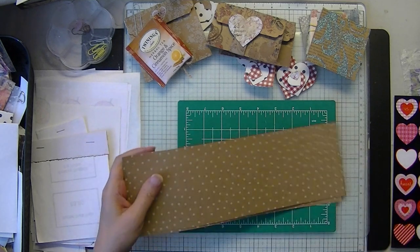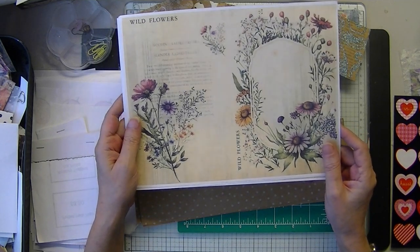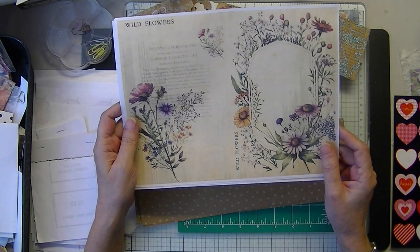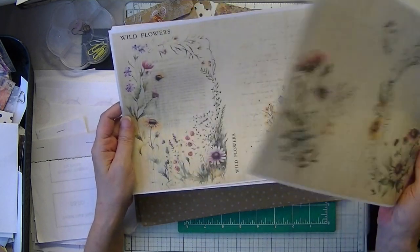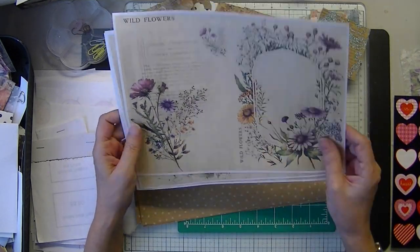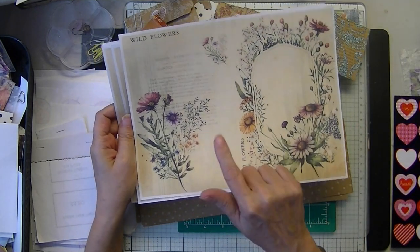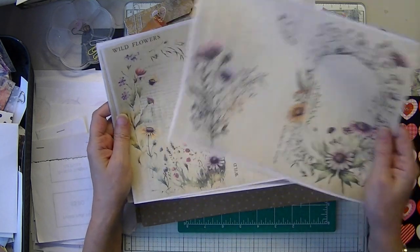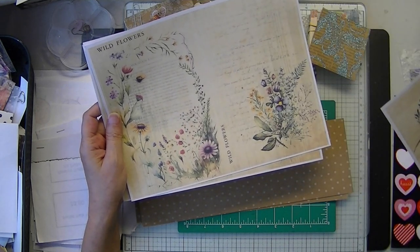AI is not copyrightable, so you do have to alter the designs. What I like to do is combine the old and the new — I usually combine it with some old book pages, something antique. I have book pages from a North American wildflowers book and some text of a poem about wildflowers, so there are two types of text.